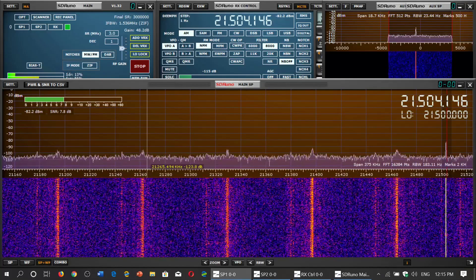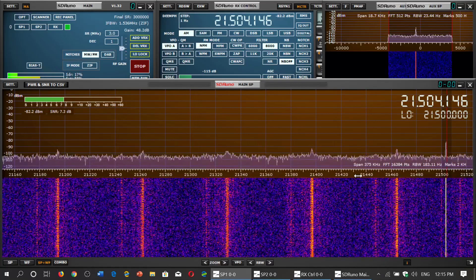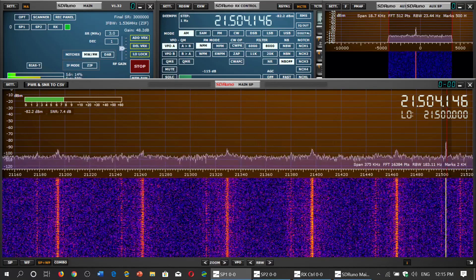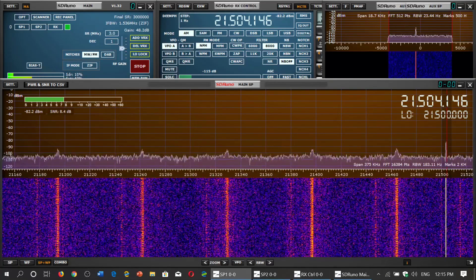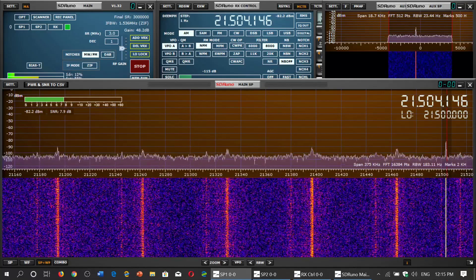And the last chunk — there's a little portion around 21,430 to 21,440 — I've heard some amateurs that actually like to use this part of the amateur radio band for AM mode. So that's really a nice chunk of amateur radio bands.